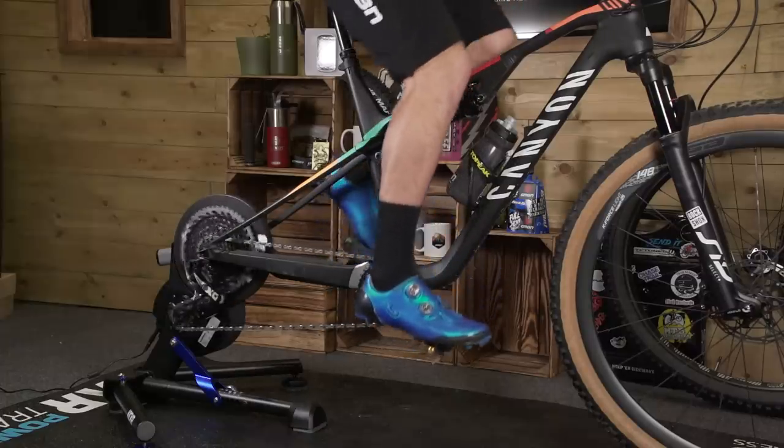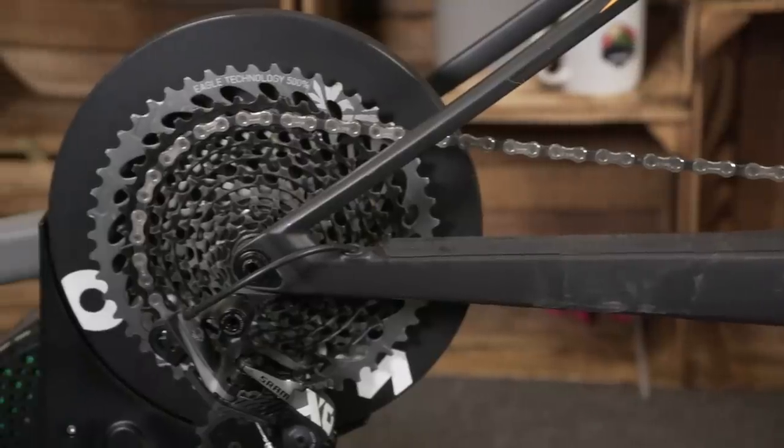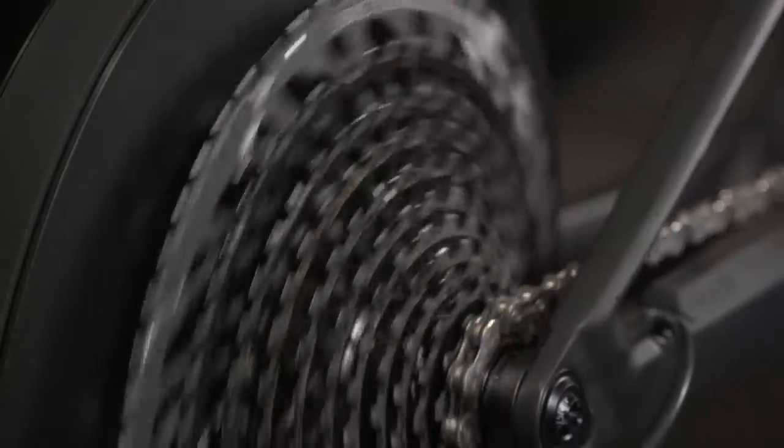That's the simple option covered. What if you want something more reliable, you're looking to get more serious, or make a thorough investment for the long haul? If that sounds like you, then a direct drive could be the one for you. With a direct drive turbo trainer, you actually take the rear wheel out and attach the bike directly onto the cassette, which directly drives the flywheel on the other side — the trainer itself providing the resistance.